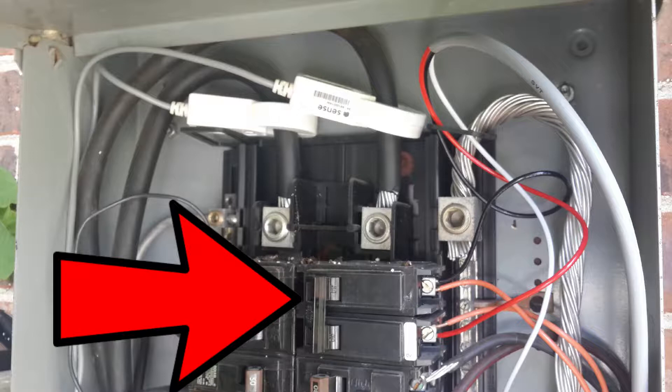Next you'll want to identify a double pole breaker. The reason you have to use a double pole breaker is because in order for Sense to detect electricity, it needs to read from both inputs provided by the electrical company. In North America, specifically the United States, there are two 120-volt feeds coming into the panel, providing a total of 240 volts for larger dedicated appliances, and a standard 120 volts for everything else.